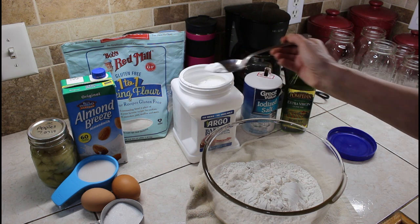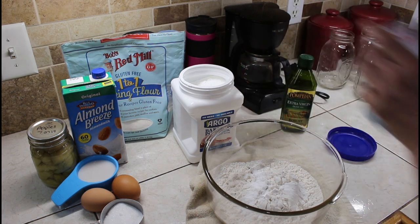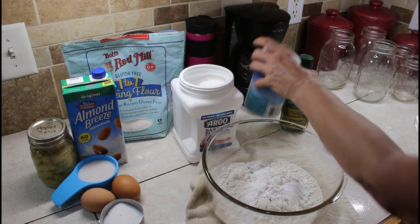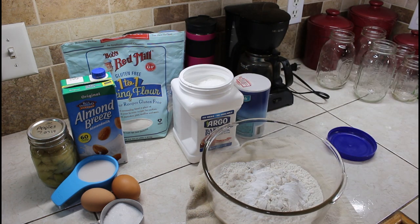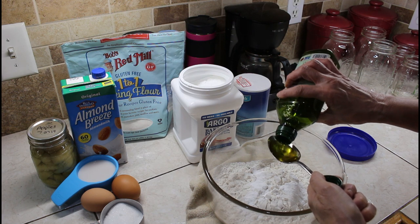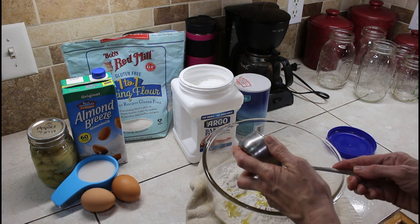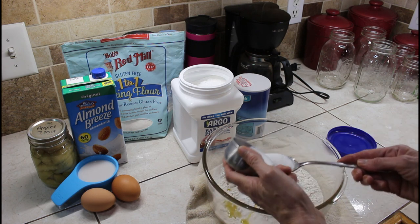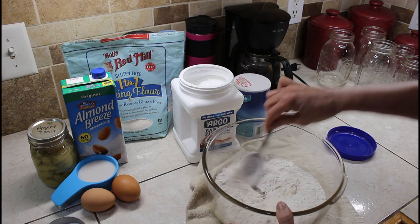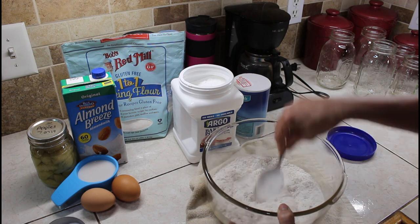We need just a little over a teaspoon of baking powder — I don't measure, so grab your measuring spoons. We need just about a quarter teaspoon of salt. We need one tablespoon of oil, and I'm using olive oil. And for sugar, it calls for one tablespoon, but Wanda likes a little sugar so I'm adding two. Play with the recipes — if you don't like sugar, add one tablespoon; if you like them a touch sweet, add two.